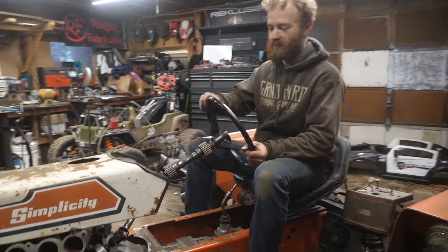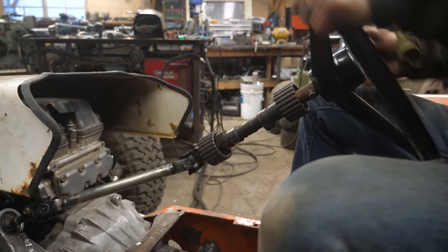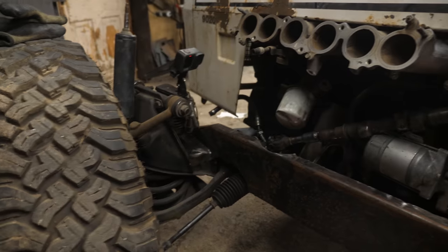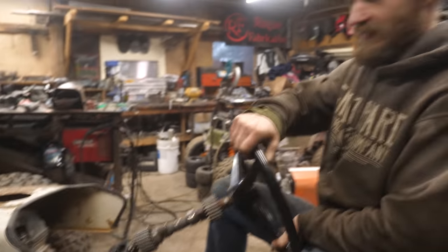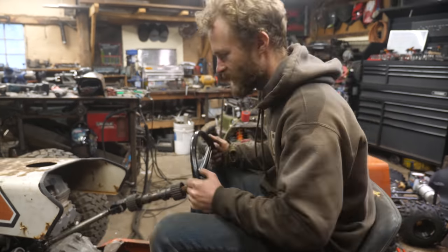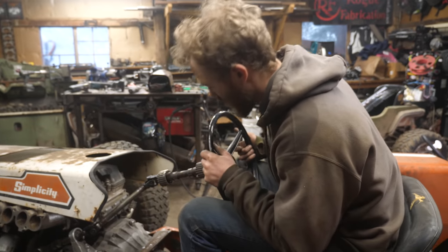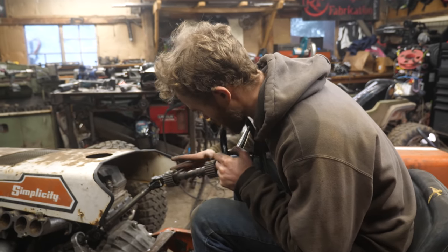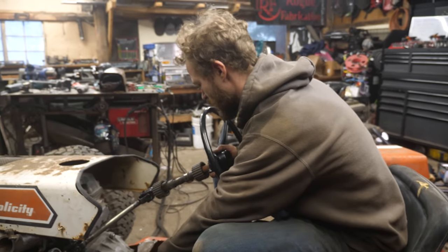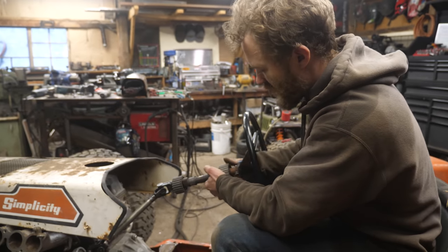We got steering - well, sort of. You turn the steering wheel and it turns the wheels. It's a little tricky to hold it stable at the moment, but it's all together and it works. We've got plenty of range for where we can position this thing. Now I just have to make a steering column support that comes up from the frame and welds onto these things.